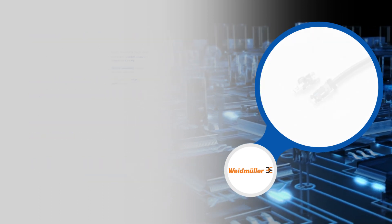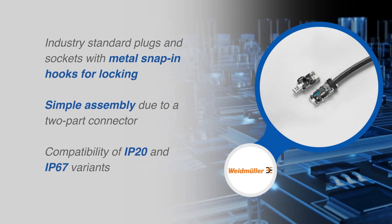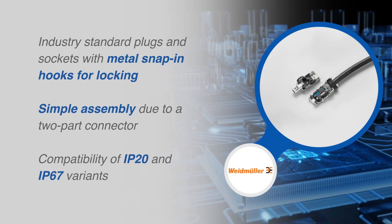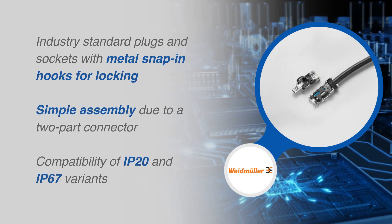The easy-to-use SPE connectors feature industry standard plugs and sockets with metal snap-in hooks for locking and have a simple assembly due to a two-part connector. The SPE connectors also have IP20 and IP67 variants for different levels of protection.